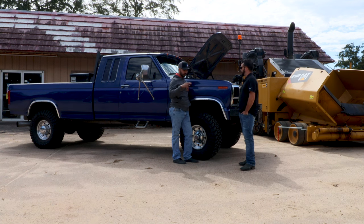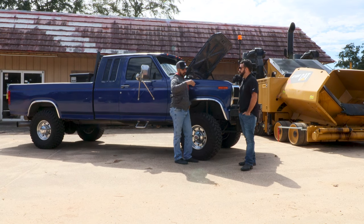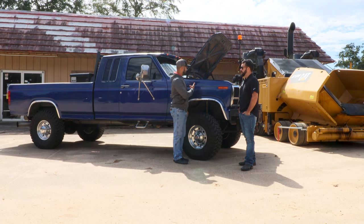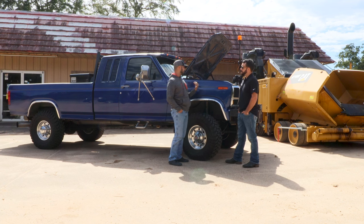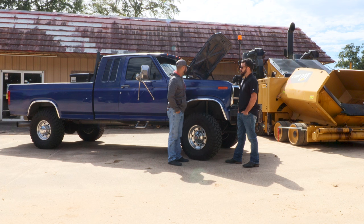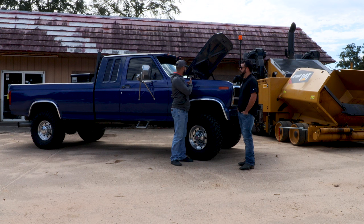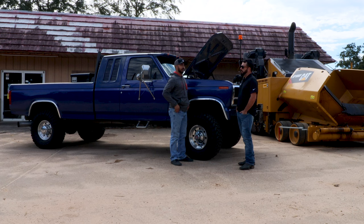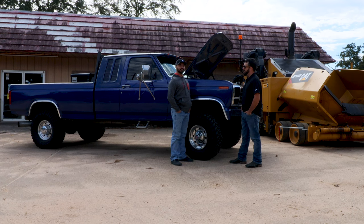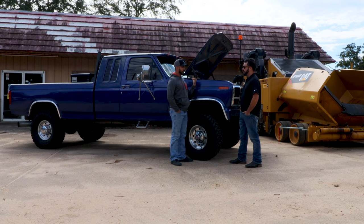He built me a stainless intake plenum — like an accumulator — because he actually blew out an aluminum one one time on his motor. So I had him build a stainless one. It's got his 150cc DB4 injection pump from R&D. I did do my own electric fuel setup — it's basically just a Walbro pump, a couple of CAT filter bases and CAT filters, and then it goes through a Holley regulator. I regulate the pressure at about 10 PSI on the inlet of that DB4.